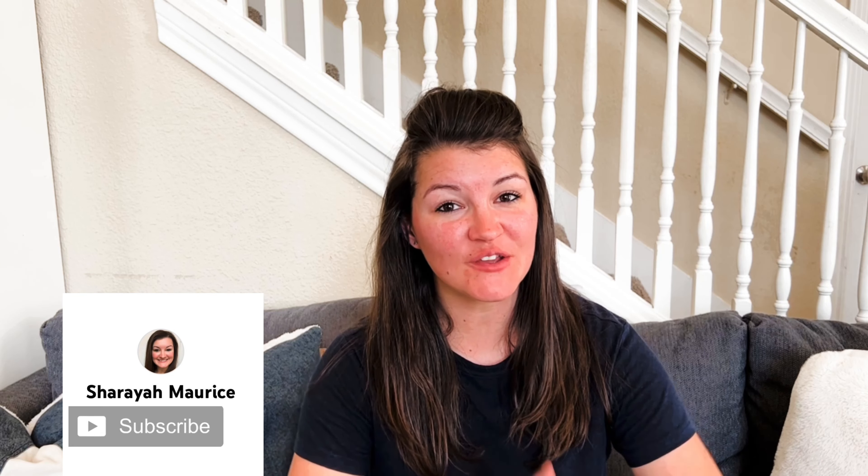Hey y'all, welcome back to video 5, or step 5, in my series on how to get started homeschooling. If you haven't watched videos 1 to 4, go back and check them out. And if you are interested in hearing about step 5, hit that thumbs up button and stay tuned.